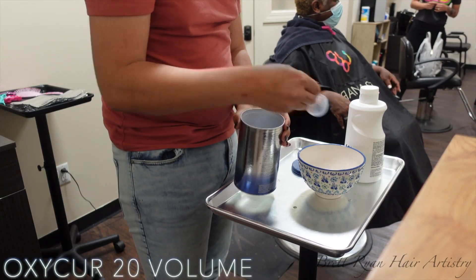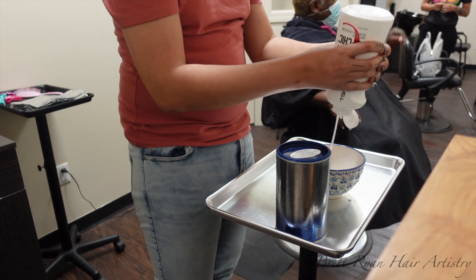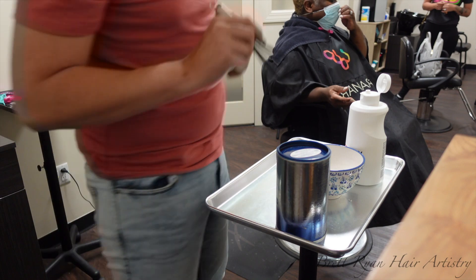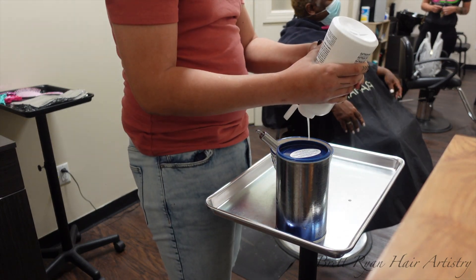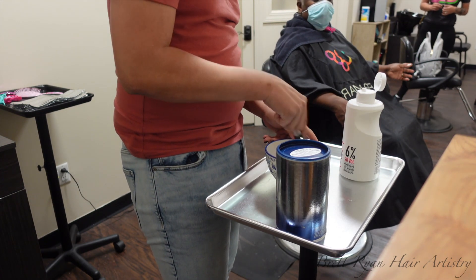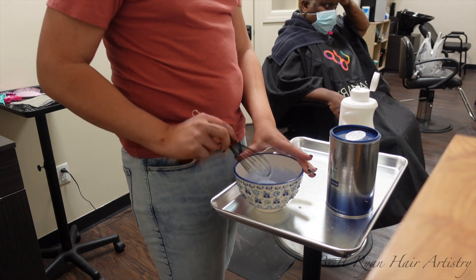Her name is Brenda. She's been coming to me for the better half of three years. She is extremely resistant and very gray around the front. So what we do is go in and lighten her with lightener, let it sit about 45 minutes, rinse it off, and then put our color on.